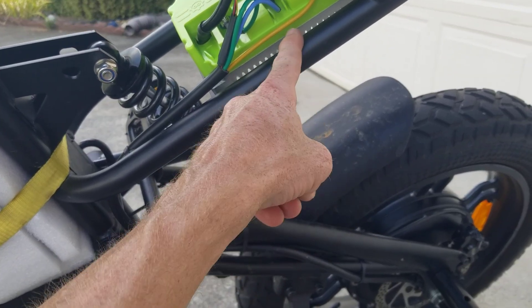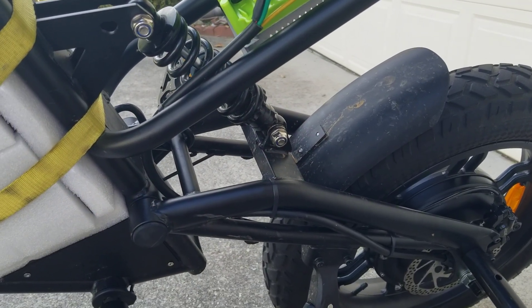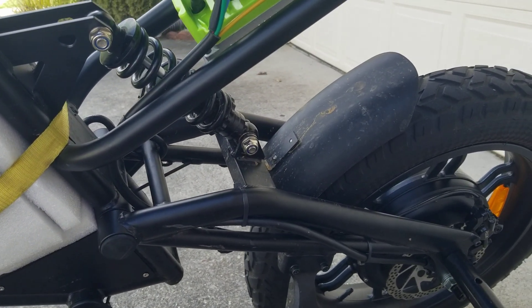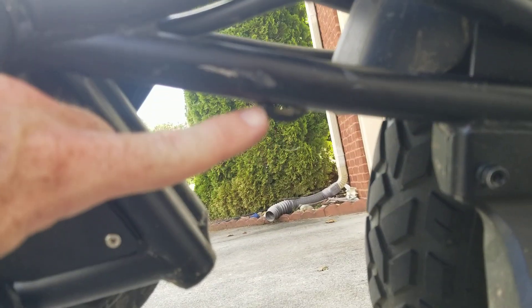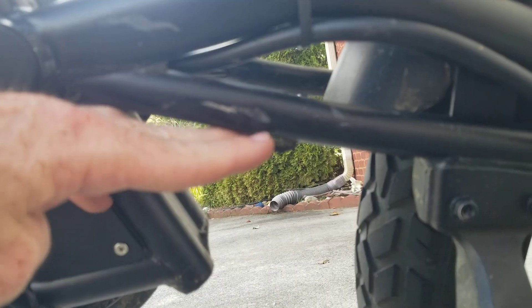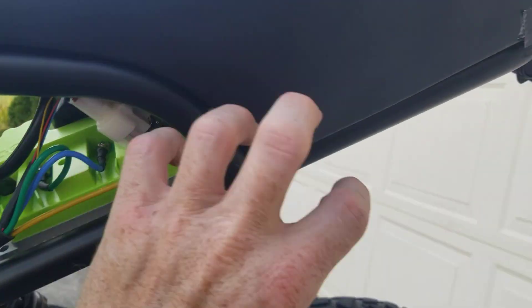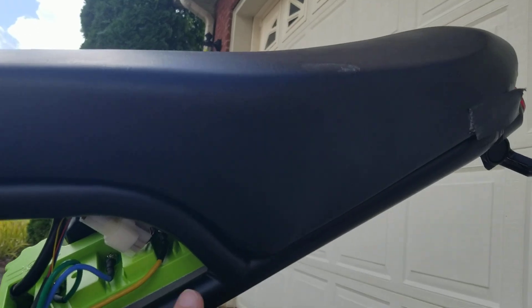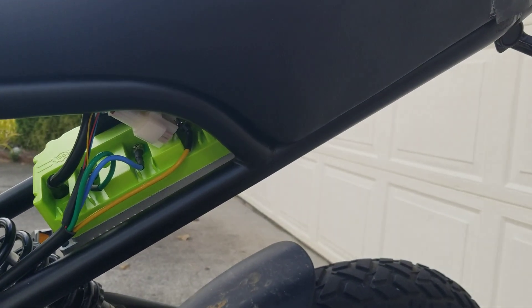We did have to cut out and delete one of the wire routing retainers that this frame has. There's one right there — these little tips that come out and you put the wire on the bottom side and the zip tie goes through the hole and holds it all together. We had to grind off one side and the other side, then it just broke off. All the cables are back up in here right now, and there's still enough room to put the 12 volt regulator for the headlight and taillight.